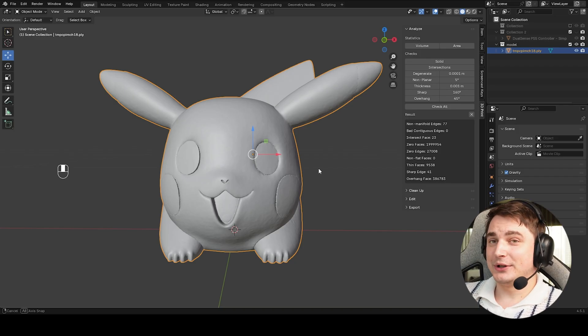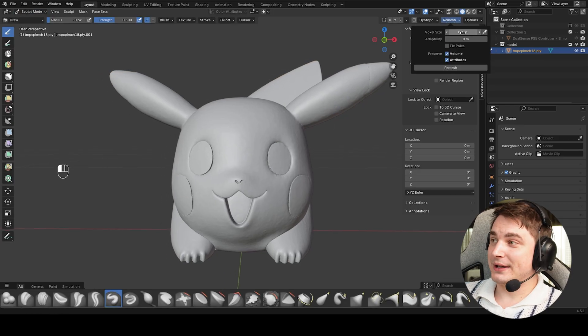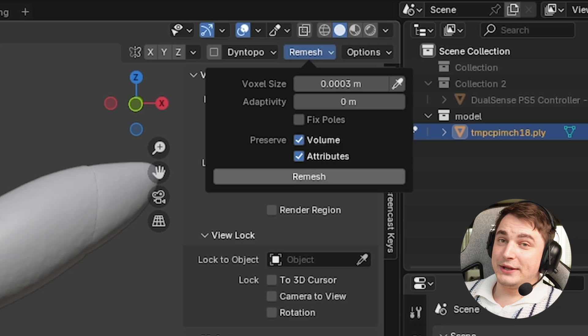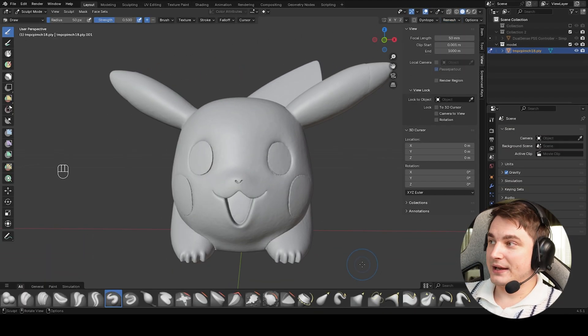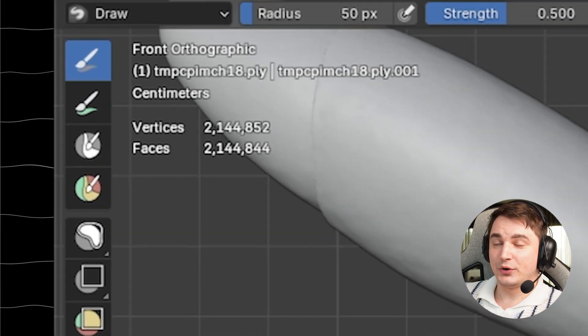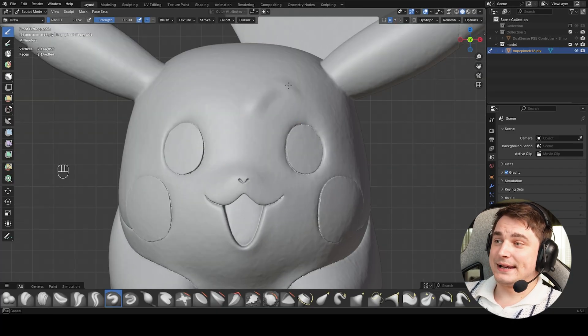There are a few ways to address this: you can merge vertices or use add-ons, but we'll fix it through Sculpting Mode since we're still going to polish the model. Select your object, go to Sculpt Mode. The remesh here will do all the magic. Voxel size is the resolution — I use 0.003. Press Remesh and be patient, as it will result in a very high-detail mesh. Lower values add more polygons — now it's more than two million faces.